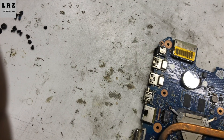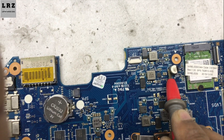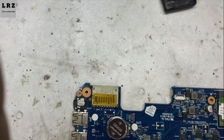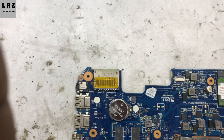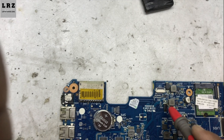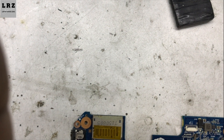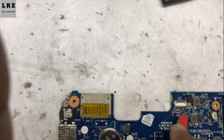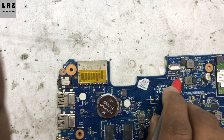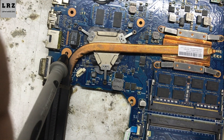18.5 volts is present at the DC port, and here also 18.5 volts is present. Now I will check 3 volt and 5 volt on this motherboard. After pressing the power button, 3 volt and 5 volt should be present. 5 volt VS is present, 3 volt V is also present. Now I will check the RAM supply voltage.